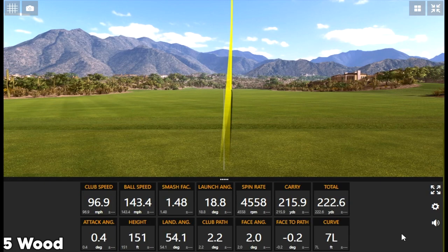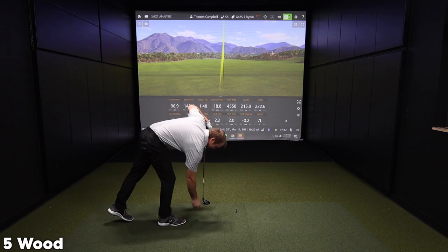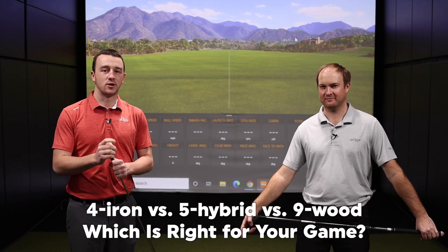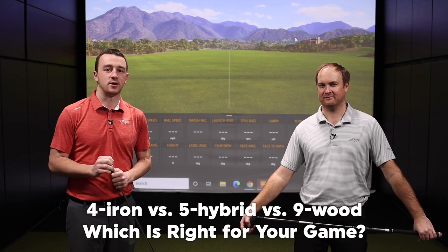Catch that one. That was high. It's a pop fly. I bet it was straight. They're going to enact the infield fly rule for that one. We've noticed that high lofted fairway woods, such as a 7 wood or a 9 wood, are becoming more and more popular in our fittings. We're going to show you why you might want one in your bag in this video.